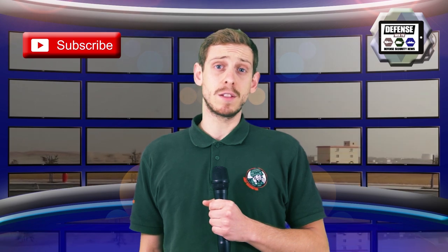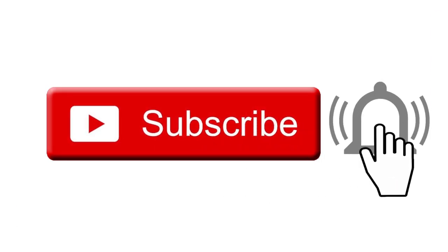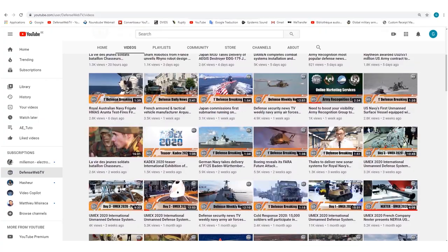DefenseWeb TV has more than 1,400 videos on its YouTube channel, so please don't forget to subscribe and hit the bell to be informed of the latest defense and security news.